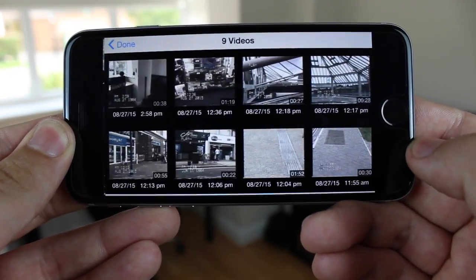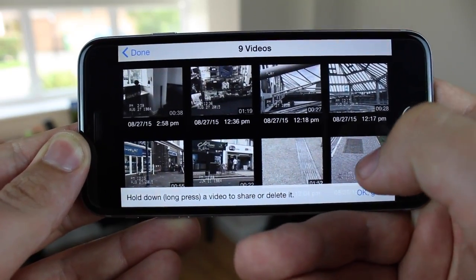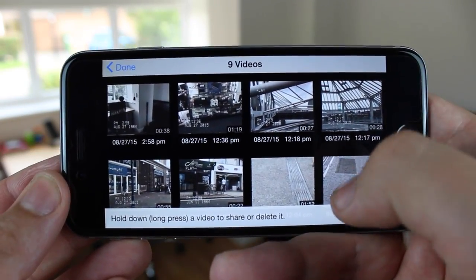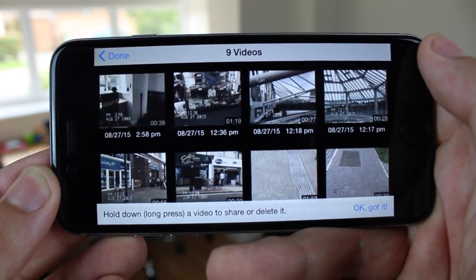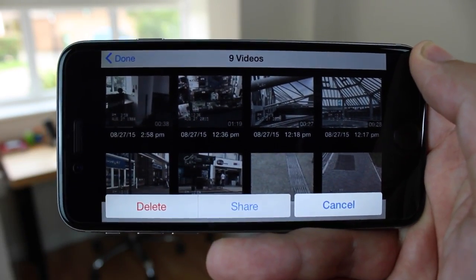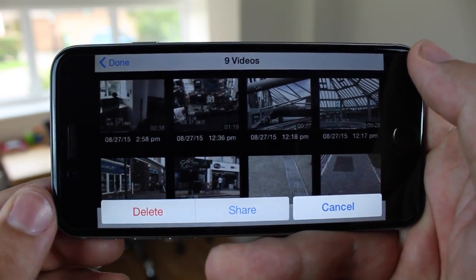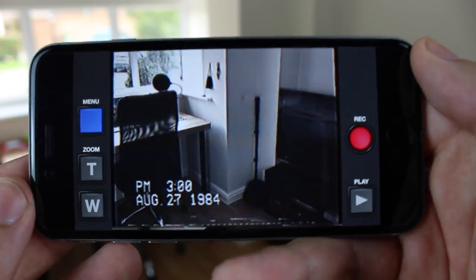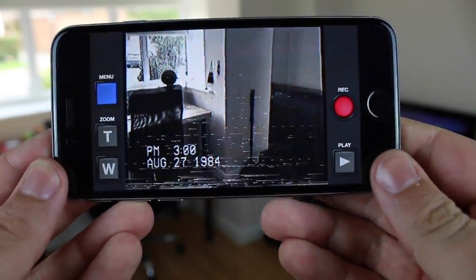Now once you click on the play button in the bottom right hand corner it's going to take you to all the clips that you've previously filmed, and you can just press and hold on one of the clips if you want to share or delete it. All of the clips do get taken over into the camera roll as well, so you can share them using your standard social networks. But now let's see how good the video actually looks.